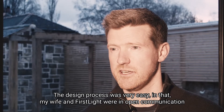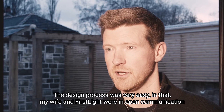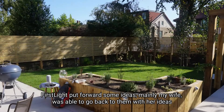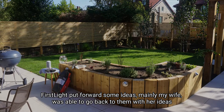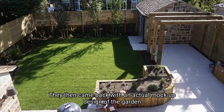The design process was very easy in that my wife and First Light were in open communication throughout that process. First Light put forward some ideas, mainly my wife was able to go back to them with her ideas, and they then came back with an actual mock-up design in the garden.